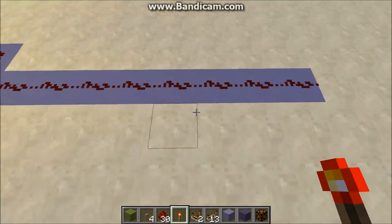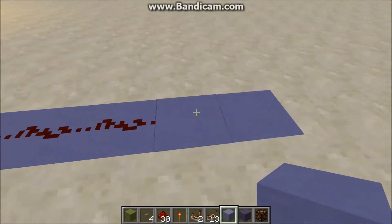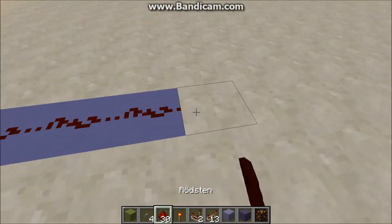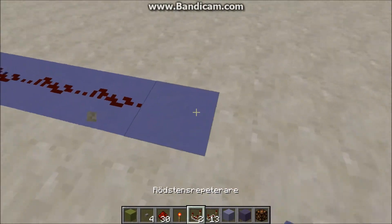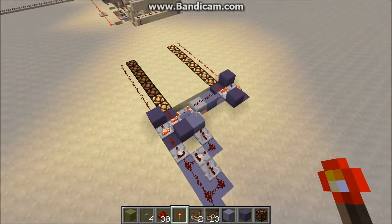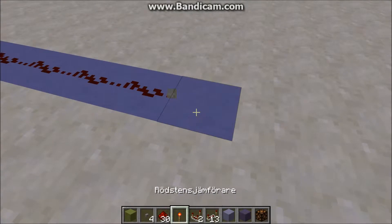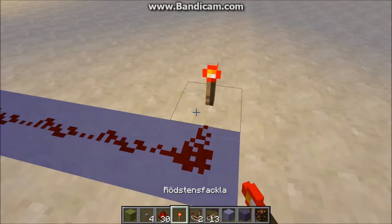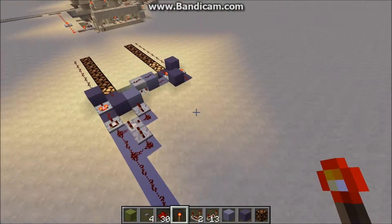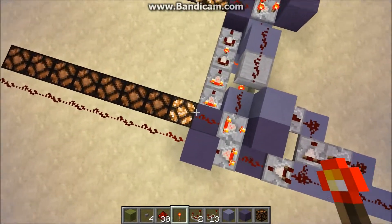It kind of helps to build as far out until you get it down to a one for the signal strength. That's a two, so I need to go out one more. As you can see, the two shifted to the back memory cell and the one is in the front now.